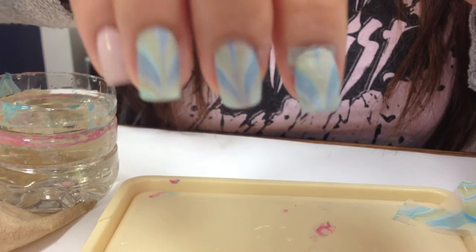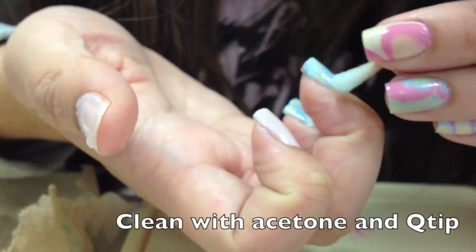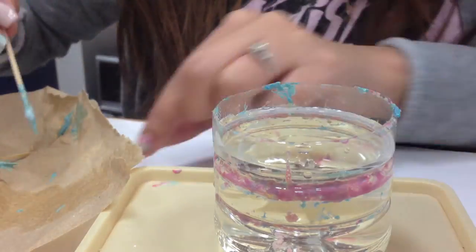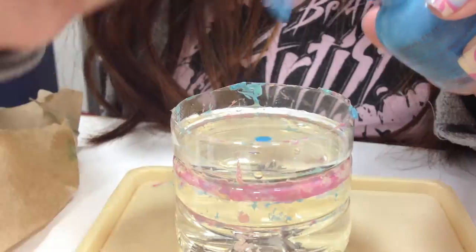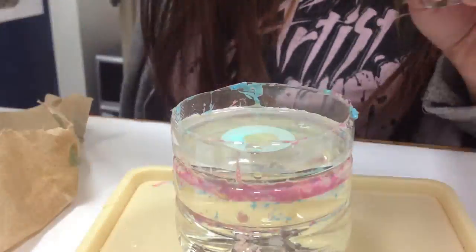Next, clean your fingers off with a q-tip dipped in acetone. Then swirl to pick up any dry polish and repeat this step for your other fingers, dropping each color in one time.